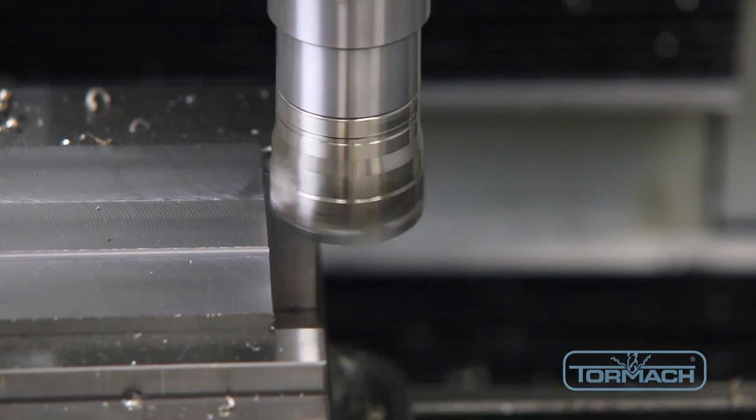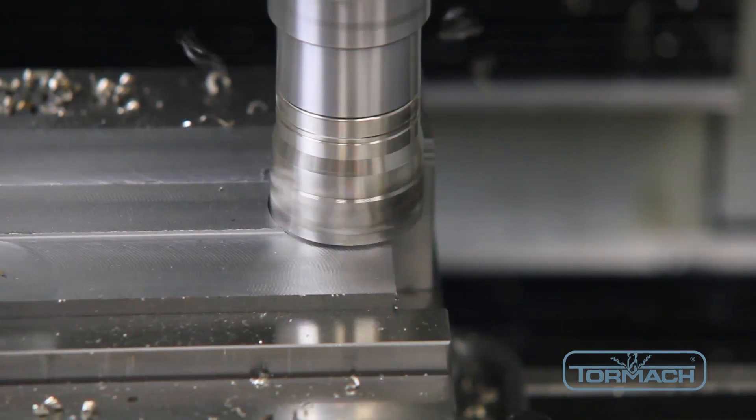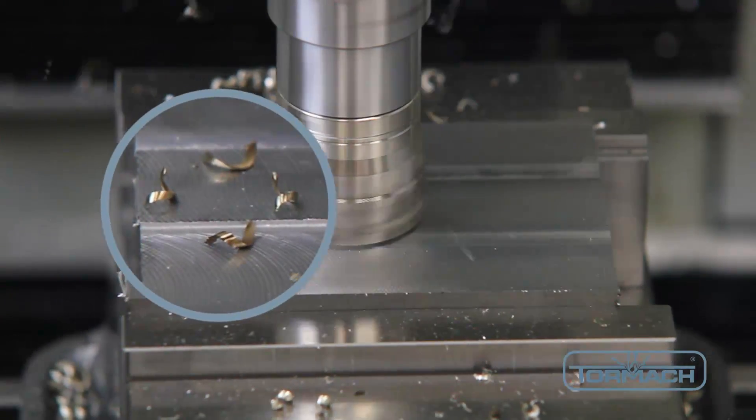The large amount of heat generated during the cutting process increases the oxidation on the surface of the chips. That's why they appear brown and discolored.